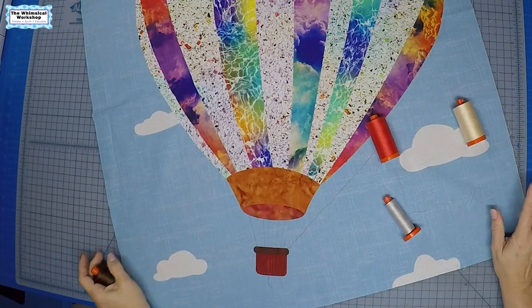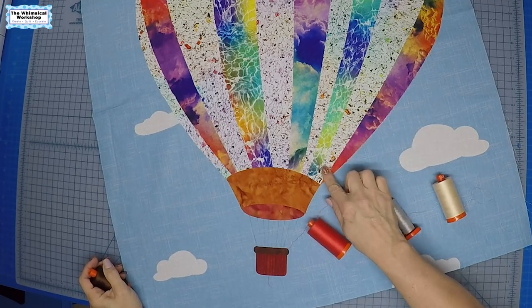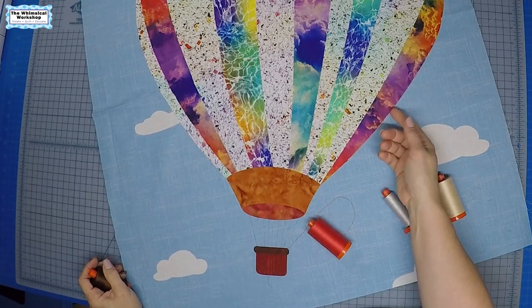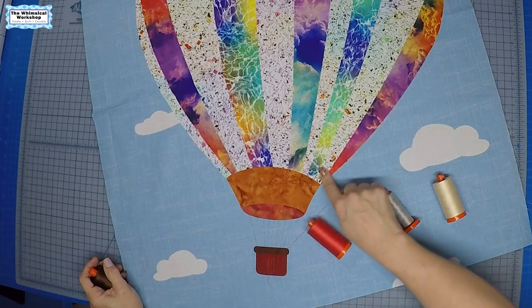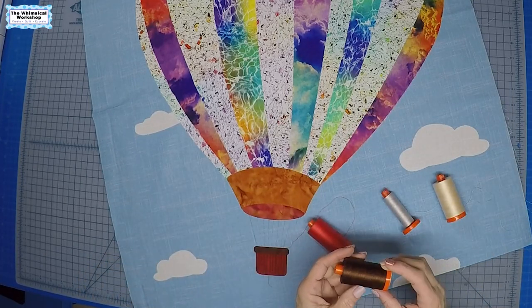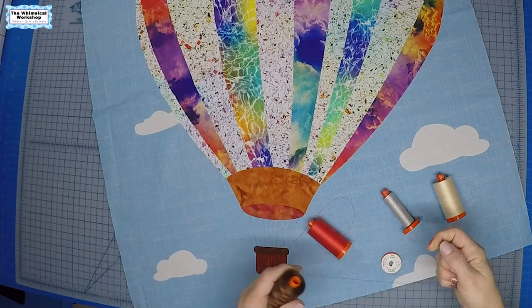Now that we've got our balloon all pressed down with the clouds, it's time to pick our threads to finish all the raw edges. Fusible web is just a temporary adhesive — this will pop up if you don't stitch it down, and I'm going to use a blanket stitch on all the edges. I'm going to show you that over at the sewing machine, but first we need to pick our threads. I like to have them all picked so I can just keep going as I sew.